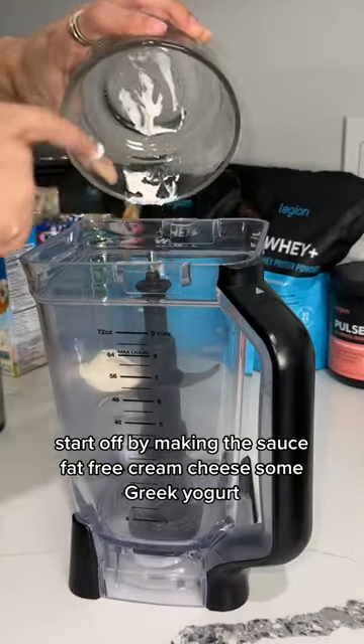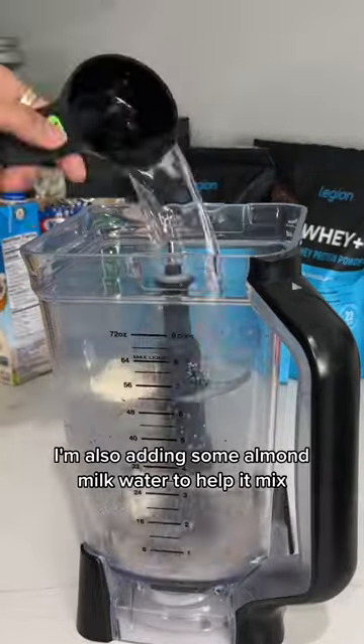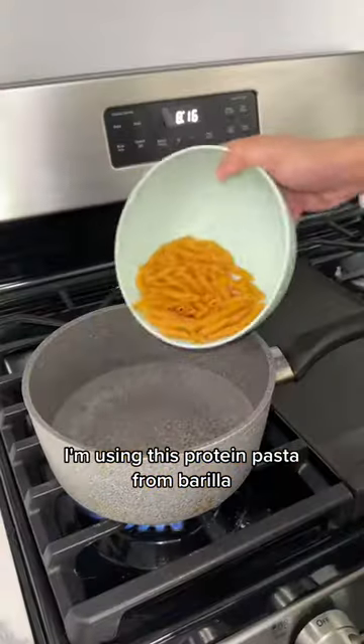Start off by making the sauce: fat free cream cheese, some Greek yogurt, salt, pepper, and garlic powder. Add some almond milk and water to help it mix. For our secret ingredient, we're gonna use a lemon to give it just a bit of zest. Blend that baby up and that's your sauce.